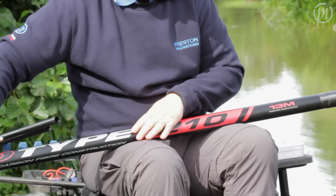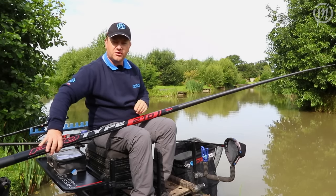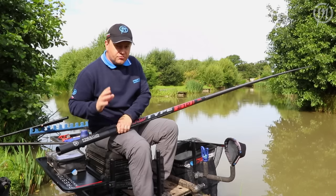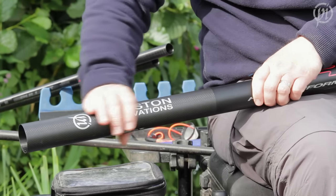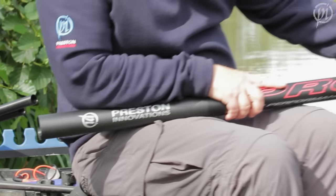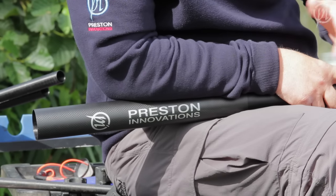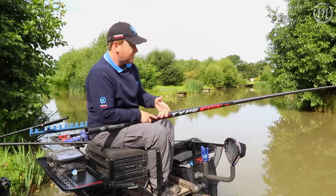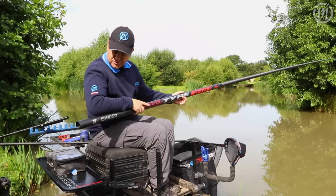We've gone for some nice understated graphics. It's lovely to have a great pole but also one that looks nice on the bank. We have another reinforced area on the butt section — really, really important. We've got a 3k wave there which gives you a lot of strength and confidence when you're underneath your elbow, fishing at full length, where all the strain is on any pole. So if you're striking, turning your rig over and shipping back with a big fish, you can be sure your pole's protected.